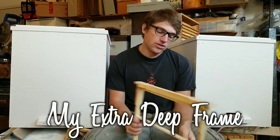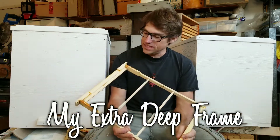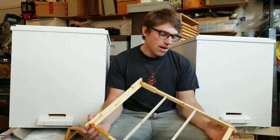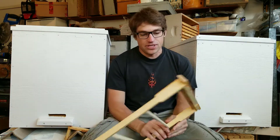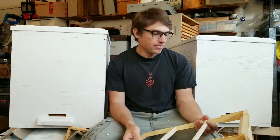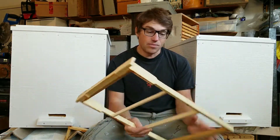Hey everyone, Matt here. I recently got a comment from Howie from New Zealand and he wants to take a closer look at how I build my deep frames. I really think first I should mention how I got the ideas for this deep frame and how it came to be designed like this, because I got a lot of the ideas from other people on the internet.